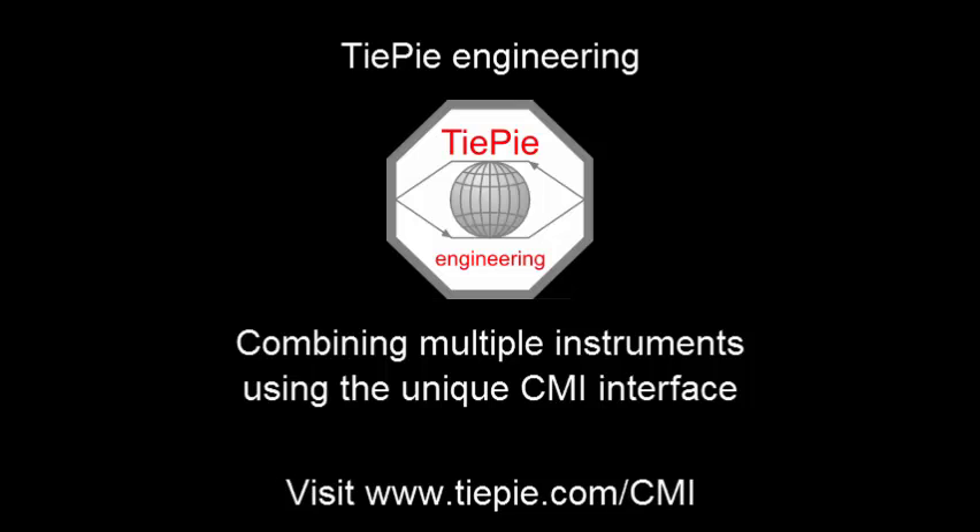Thank you for watching. Visit our website at tp.com/CMI.